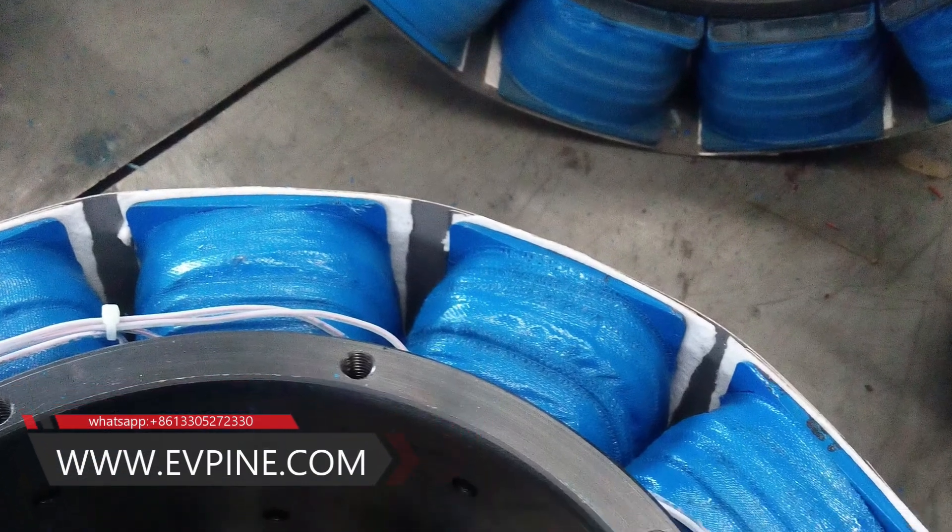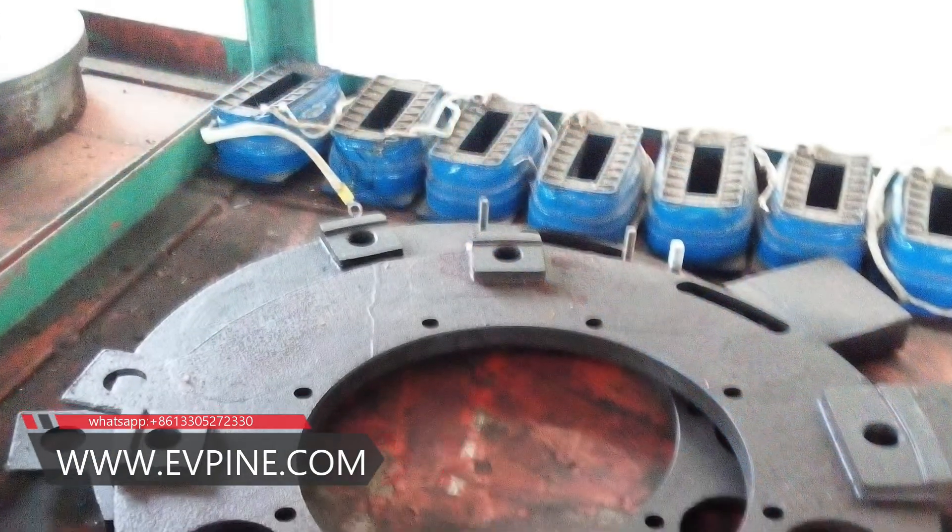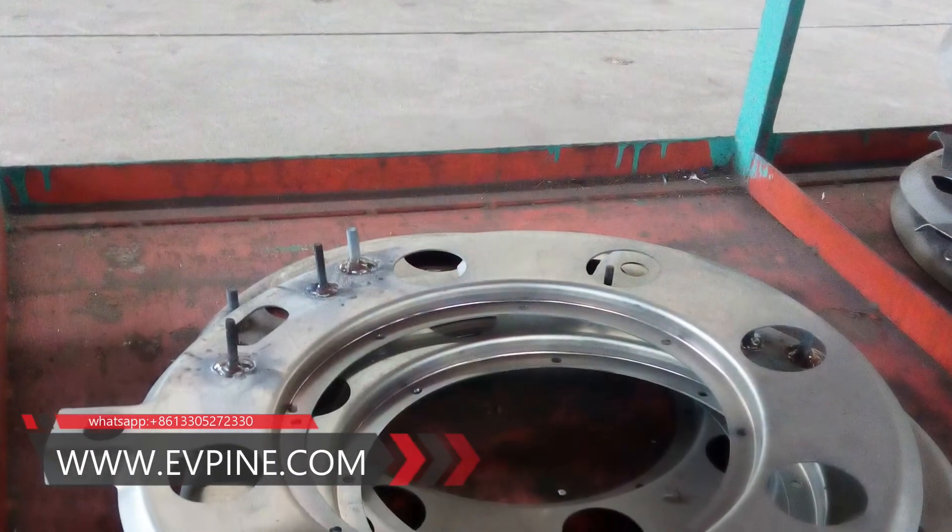The eight coils of the retarder form four groups of braking units, generating four different braking forces as needed.